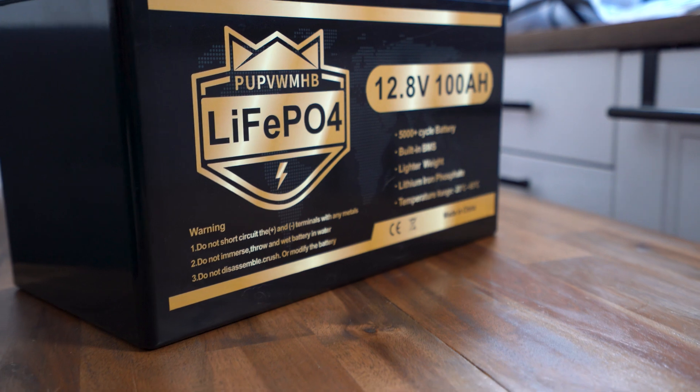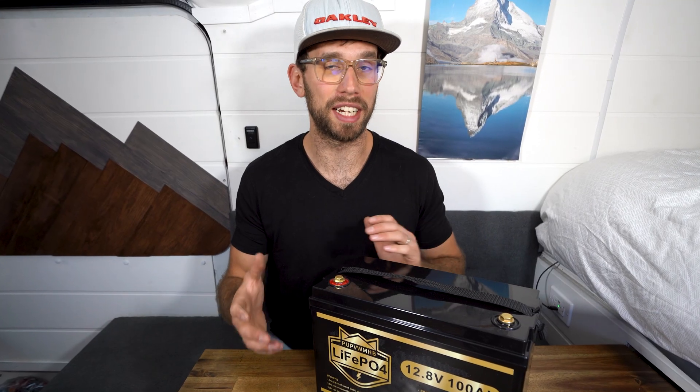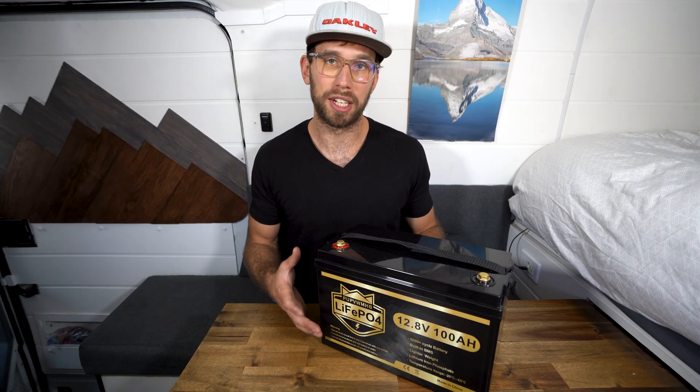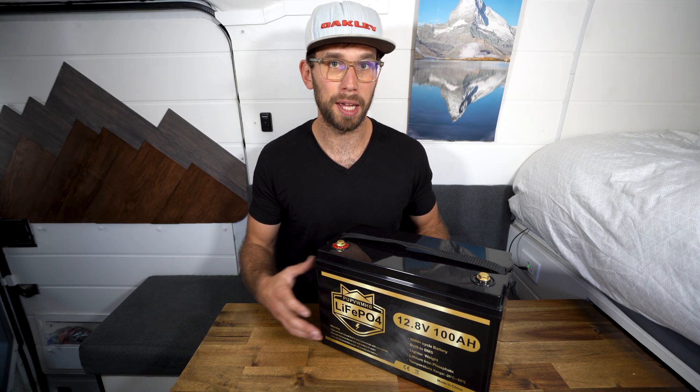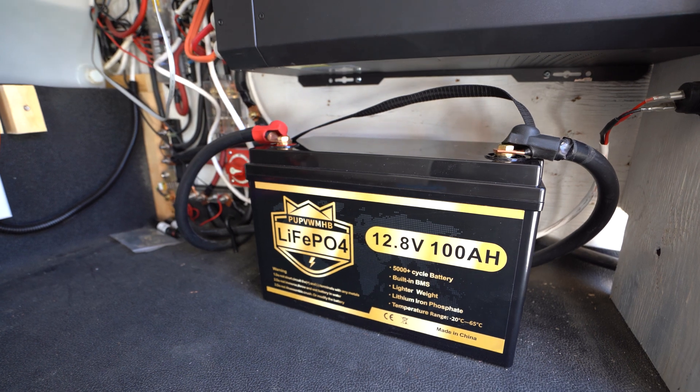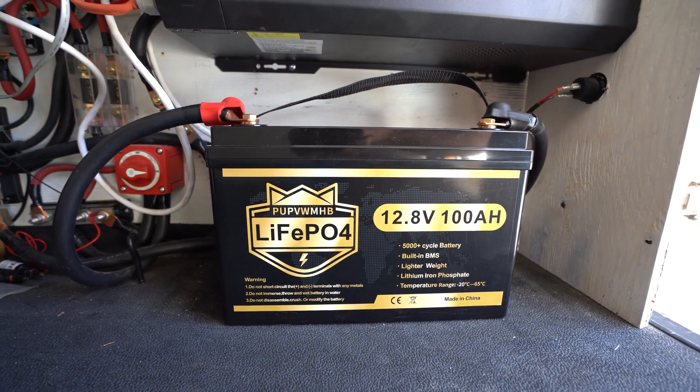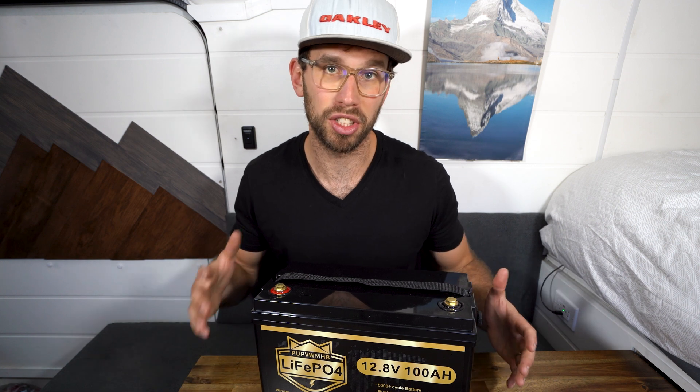I don't think there's much of a warranty. At that price point I wouldn't expect too much, especially when it comes to customer service and warranty. They didn't have any information online, so you are risking a bit, but it is a very low price point and there are really good reviews. Without further ado, let's go install this in the solar system and see how it charges and discharges and operates.